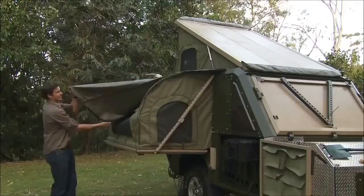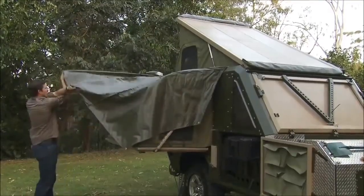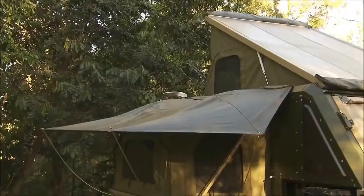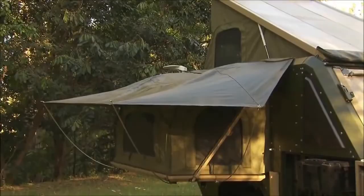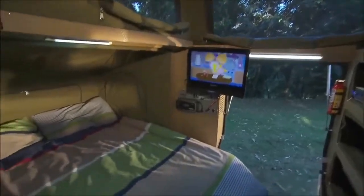You can also fold out a fly over the canvas. This aids cooling, means windows can be left open in the rain, and the fly can be the last to fold away so even when packing up in the rain the canvas is kept dry. With the beds out you are greeted with a huge living area.